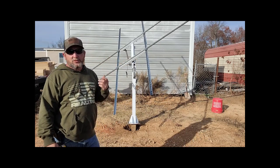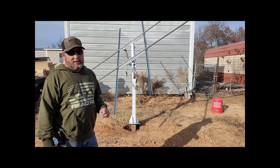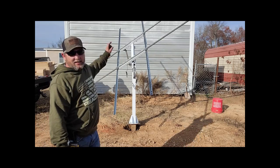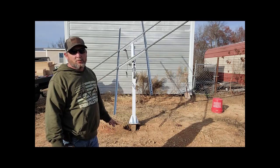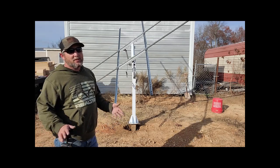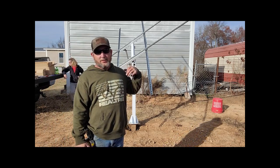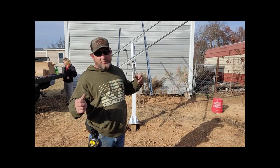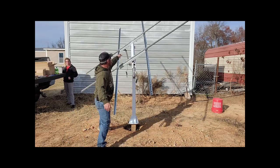I did see where somebody had made a comment that they had contacted Echo Worthy, and that the actuator goes on the right side, and that it is wrong in the manual and wrong in the pictures. I was wondering why everybody I was watching in other videos was putting it on this side when the manual says put it on that side. I'm talking about this actuator right here.